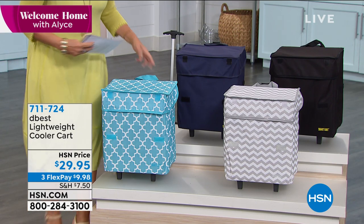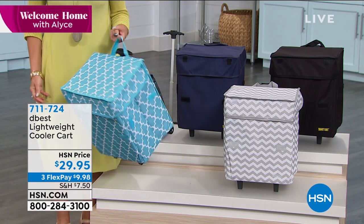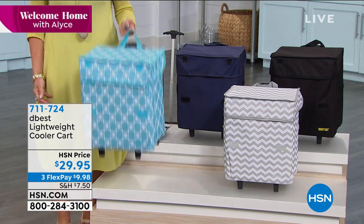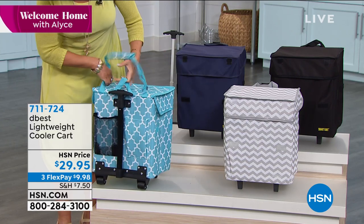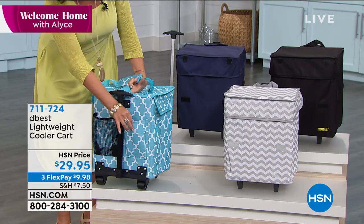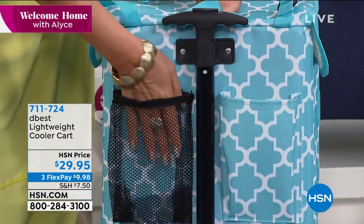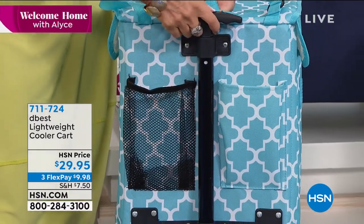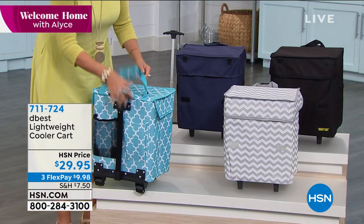Look at how clever this is. It's got a little handle right here. Literally one finger, I'm picking up the cooler. But here's the magic — you have pockets back here. So if I want to put a little beverage or a bottle of wine, or whatever, you can also put your napkins, things like that right there. And this is what is so great — you can roll the whole thing.